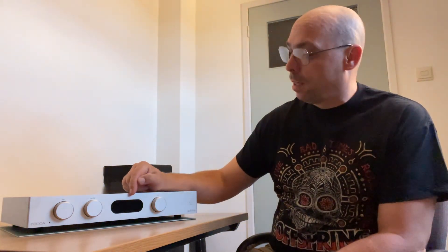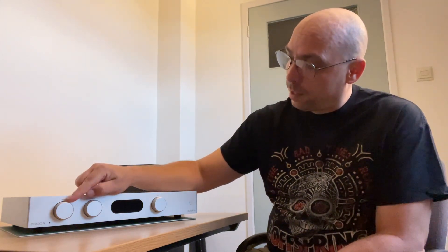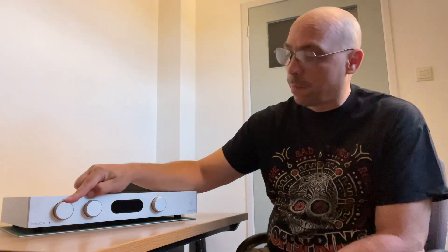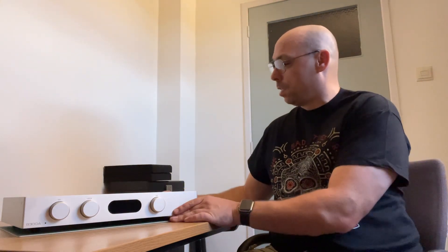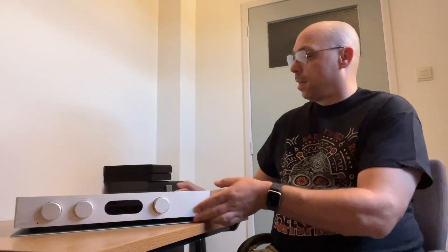Over here you've got the engraved '8300A' and Audiolab engraved logo. The screen is a lot better than the one on the 6000A — not a colour screen, but it's an amp so you don't need that. You select your source here and select the mode: you've got integrated amp, preamp, and power amp modes. There's a feature where you can power a speaker from this amp and send the rest of the signal to a power amp.